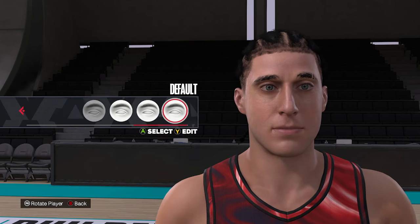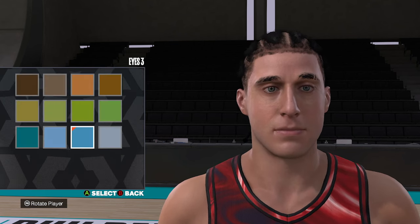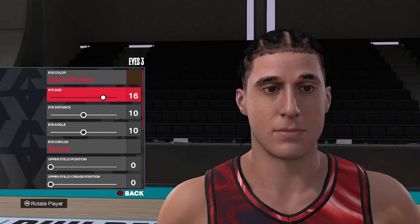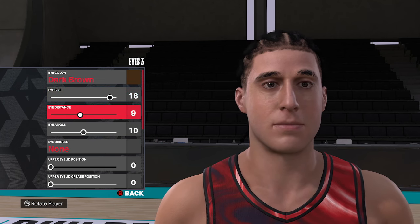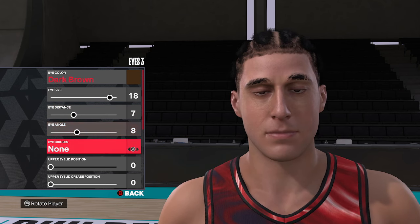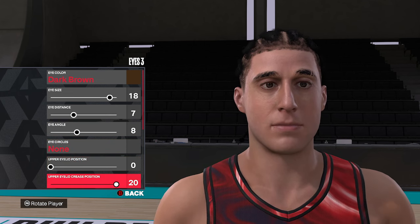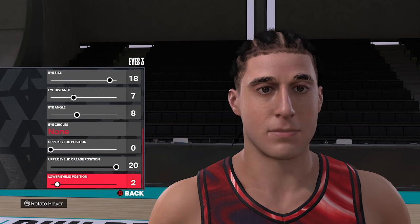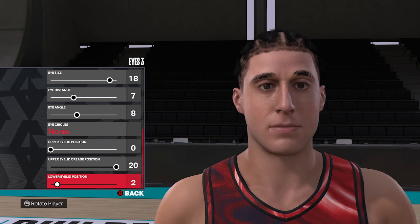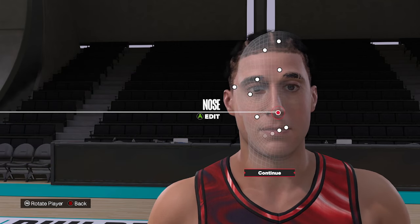Moving over to the eyes, we're going to use eye style number three, and change the eye color to dark brown. Then we're going to go eighteen, seven, eight. No eye circles. And then zero, twenty, and two on the bottom. So that's eyes three, dark brown, eighteen, seven, eight — and on the bottom, zero, twenty, and two. That's going to make the eyes for this James Harden face creation.